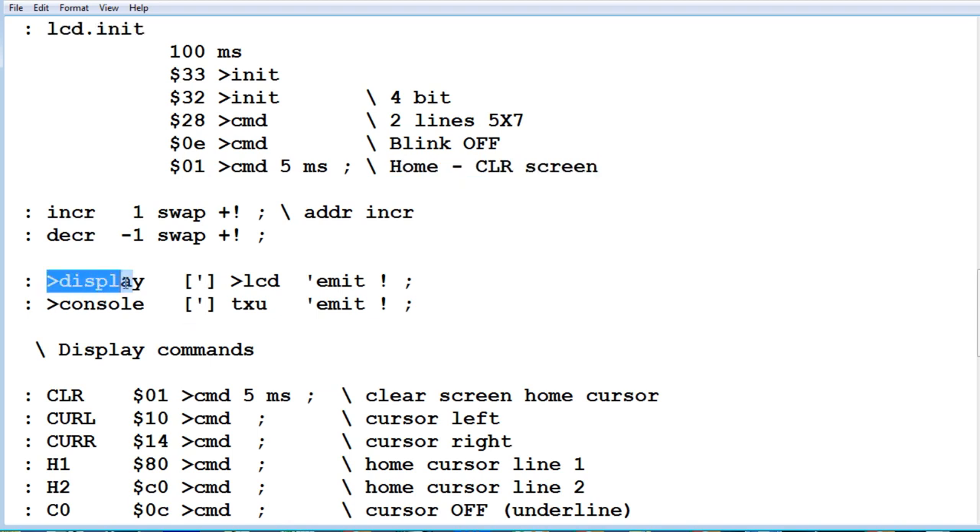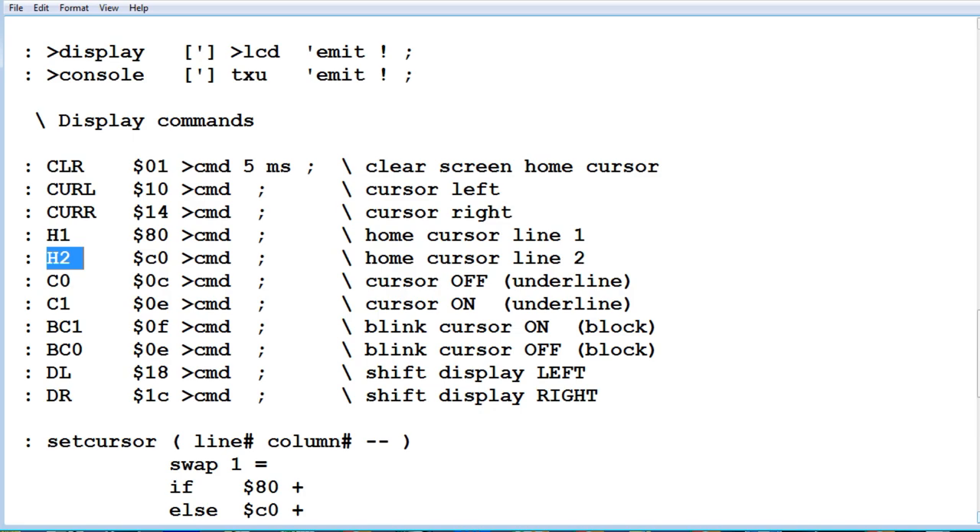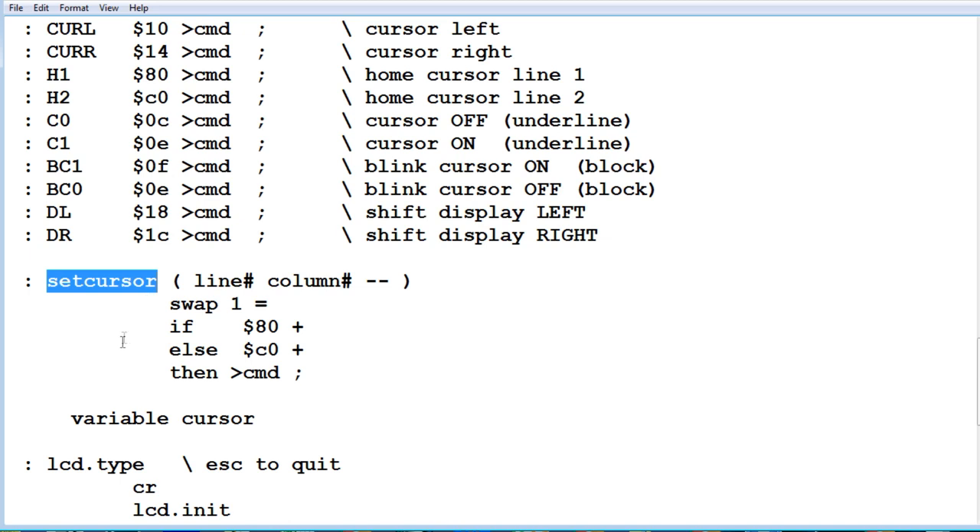After LCD.init, we run two more words: to display and to console. Running to display redirects all Forth words that normally send text to the computer screen so they send to the LCD display instead. Running to console reverts it back to the screen. I also made display command words in capital letters: clear screen home cursor, move cursor left, move cursor right, home cursor line 1, home cursor line 2, shift display right, and others. The word set cursor is very powerful — you give it a line number (1 or 2) and a column number (0–15), and it positions the cursor there so you can write text from that location.